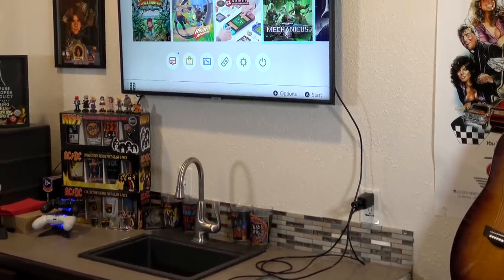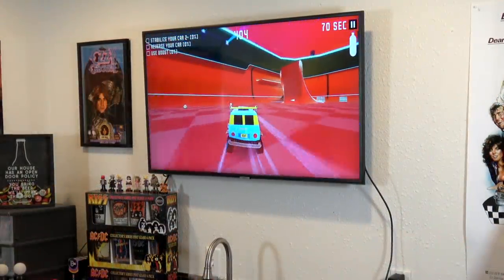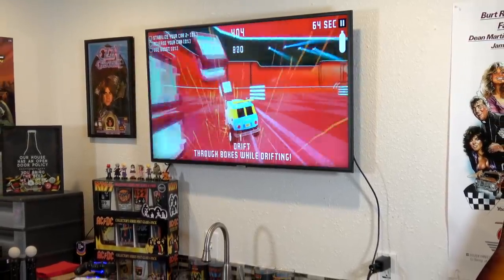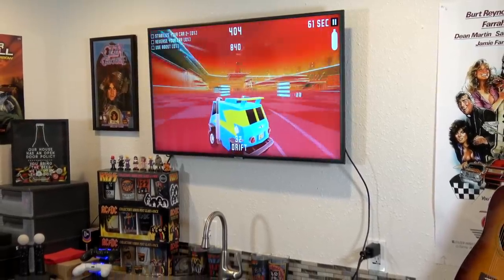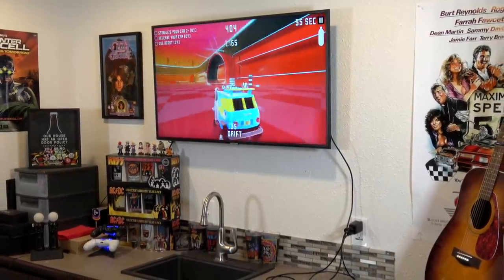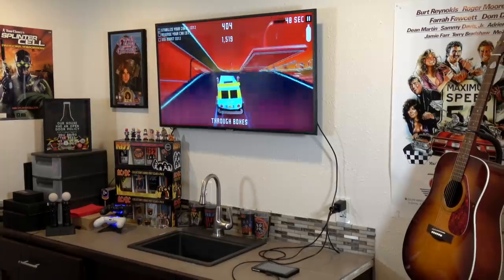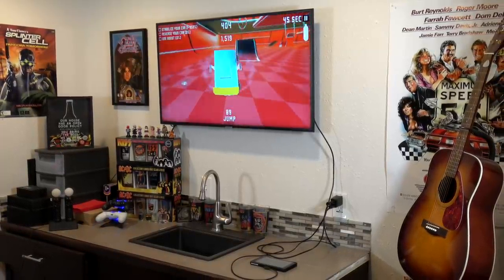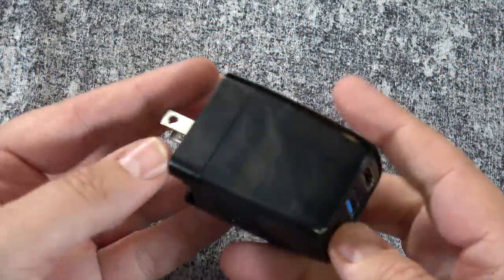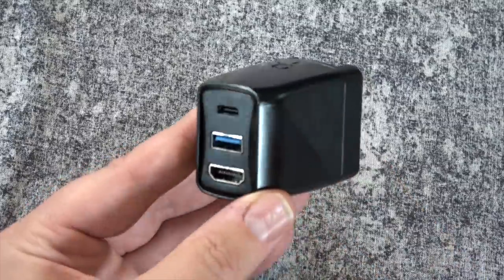Now, there are some third-party docks out there that have a reputation for bricking your Switch, and that's not good because the Switch ain't cheap. The people who made this sat down to figure out exactly what it is about those third-party docks that are bricking Switches. It turns out that Nintendo's implementation of USB-C on the dock with the Switch is not exactly compliant with how other devices normally use it. Add in the fact that some of those docks just don't have great components, and you've got a recipe for disaster — and that's what this device attempted to avoid.